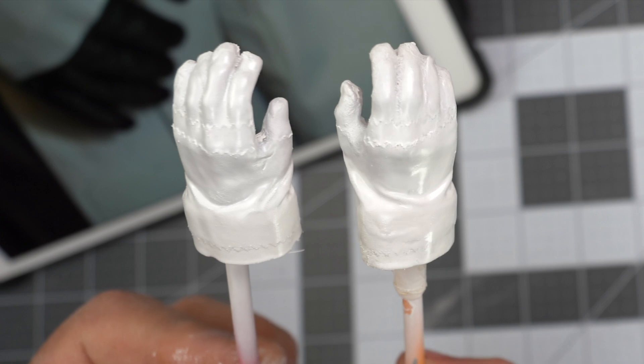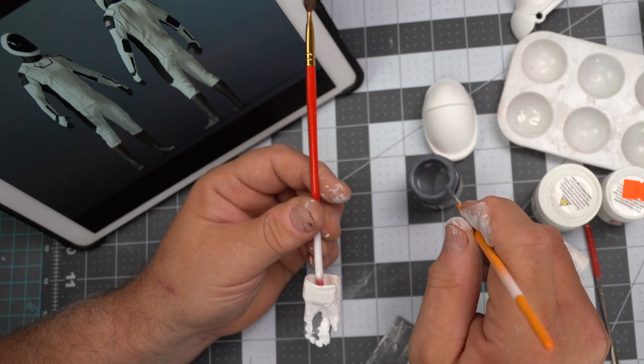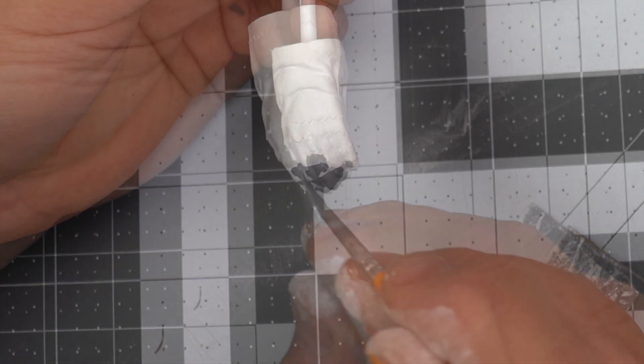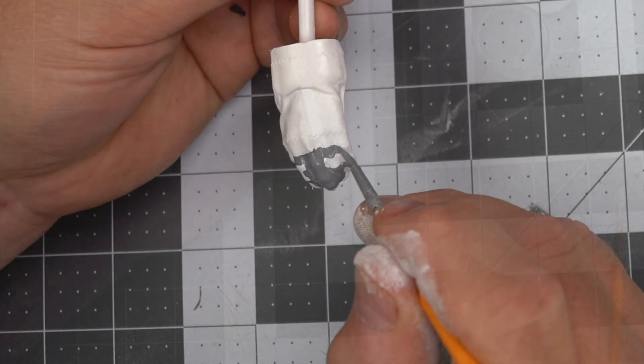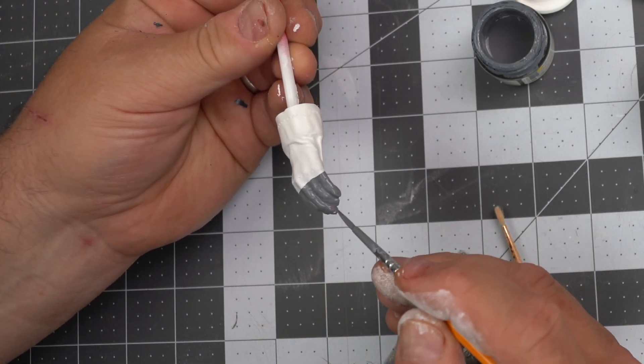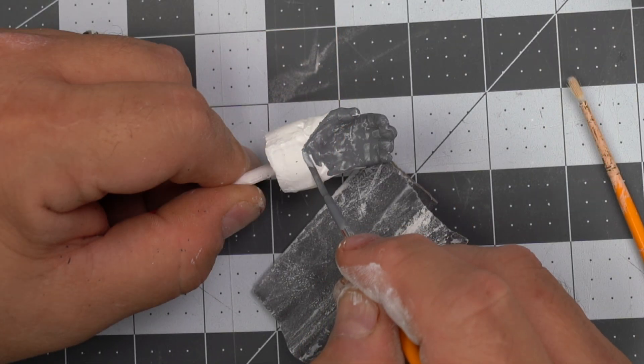One important tip: if you use materials all from the same suite of products — in this case Tamiya products — you'll notice that they all work really well with each other and you won't have paints melting primer. I always make sure to have lots of photographs on hand when I'm painting. These are for a SpaceX astronaut figure that I'm making in 1:6 scale.